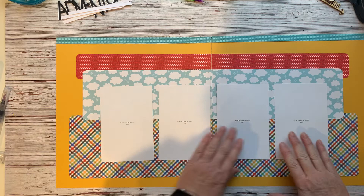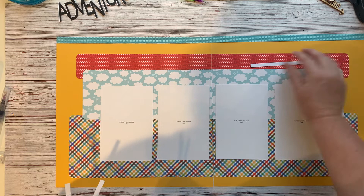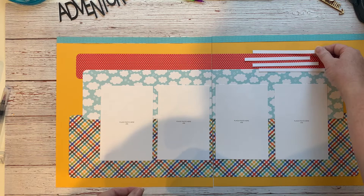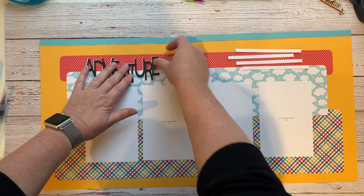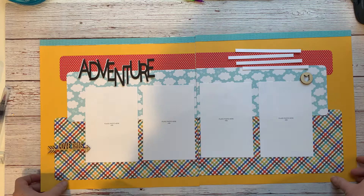I've got four-by-six photos — you can swap in whatever photos work best for you. I'm doing some journaling strips. If you don't like journaling strips, you could do handwriting right on the page or use a journal box with a PML card on the right-hand side or even the left. You can incorporate PML cards however you want. There's my Adventure title and a couple pieces from the wood arrow set. That's the Adventure layout — layout number two.